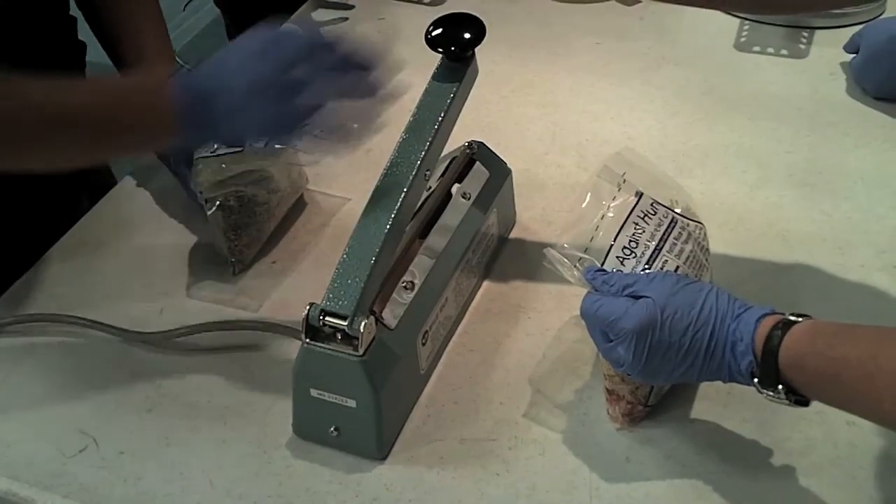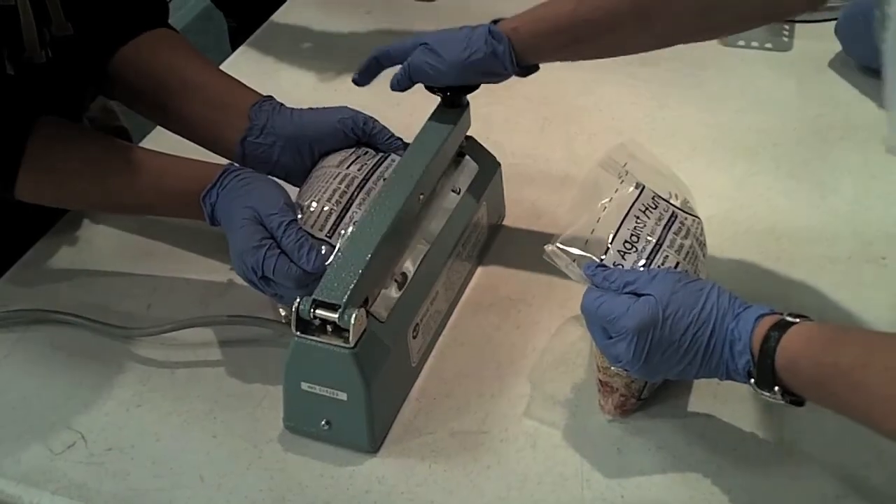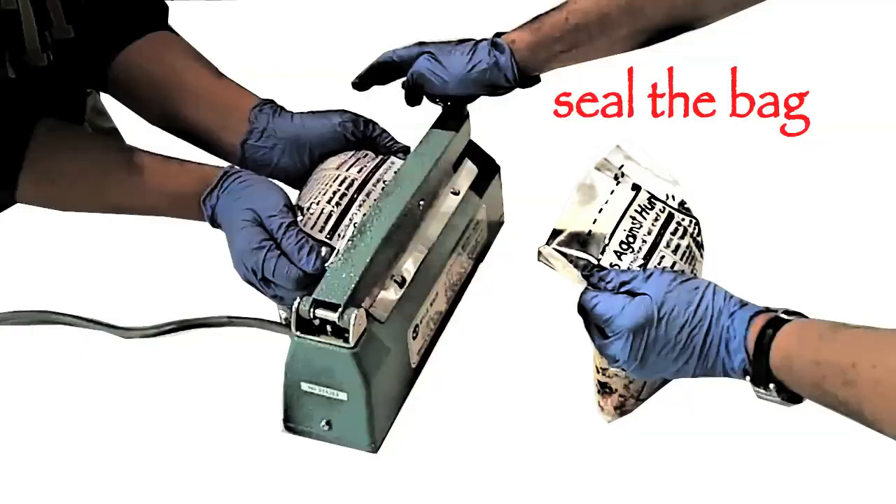The sixth step is to squeeze out the air and seal the bag. This takes two people: one to get the air out, and another to press down the lever. The bag is sealed when the red light goes off.